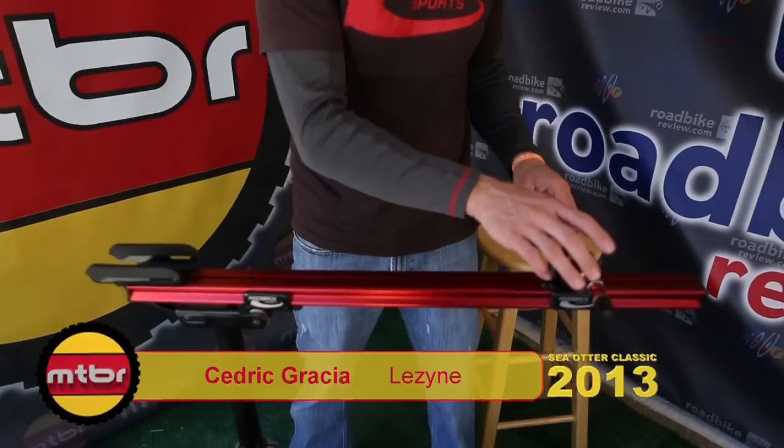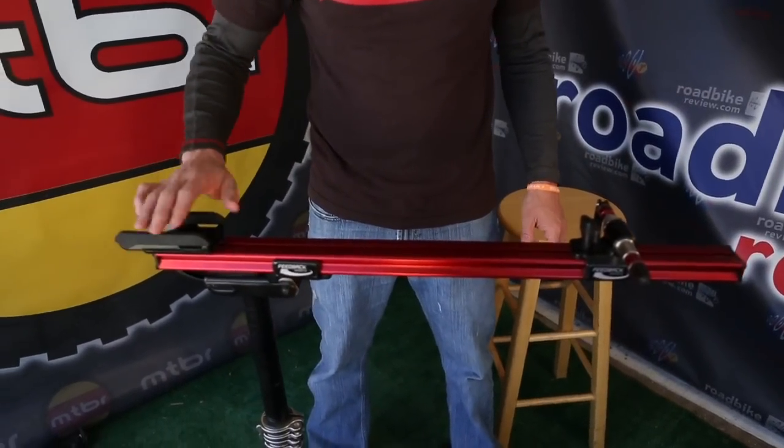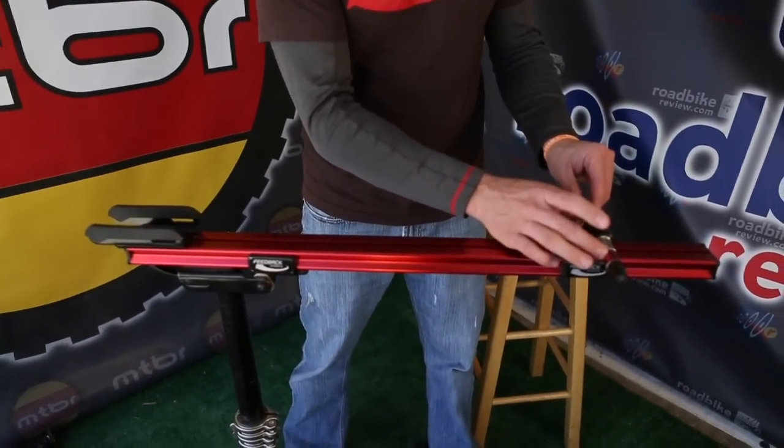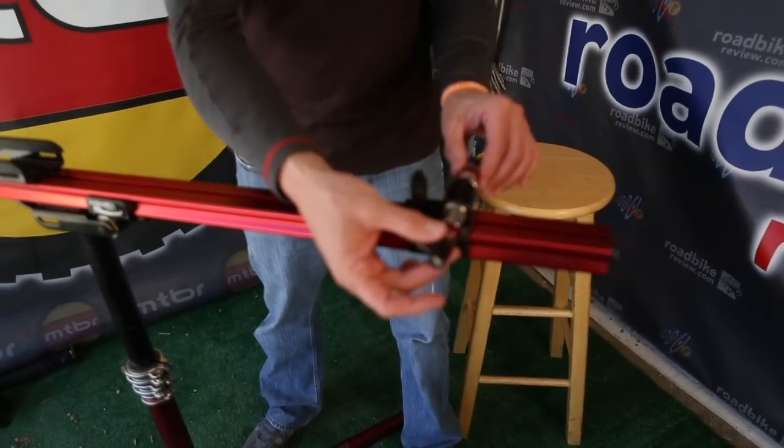The Sprint is designed for front fork and rear dropouts. Your bottom bracket is rested here on the back. Right out of the box it's set up for 9mm front, 135 rear, 130 rear, and then 135 rear.